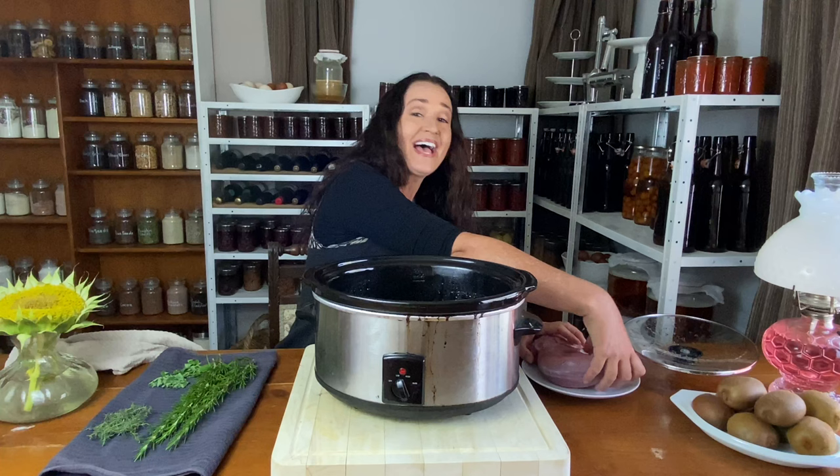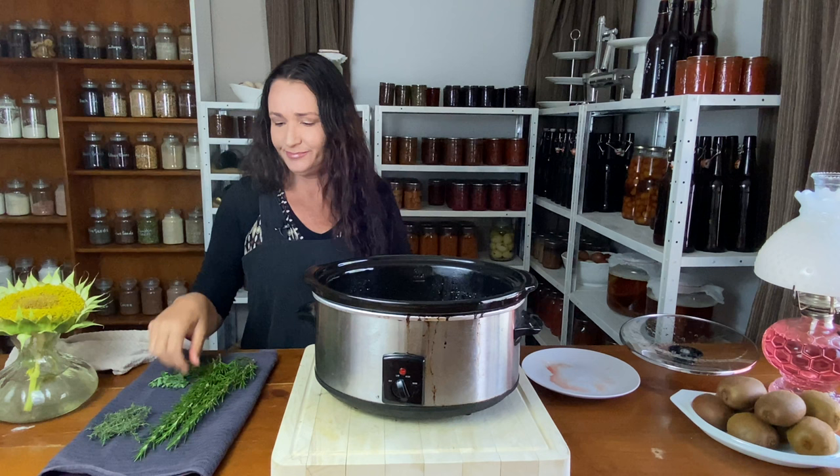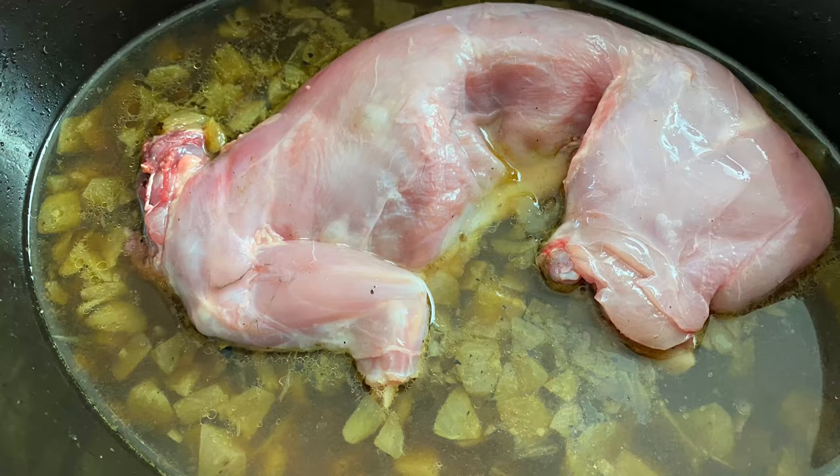Once your bone broth is warmed up, then you can add in your rabbit. They're just so beautiful and lean. I don't know why more people don't eat rabbit. Just pop that in the pot and add in your herbs.